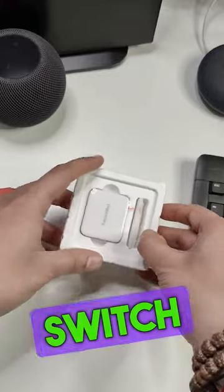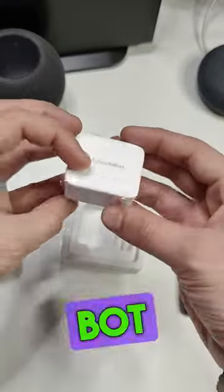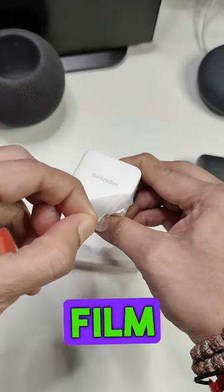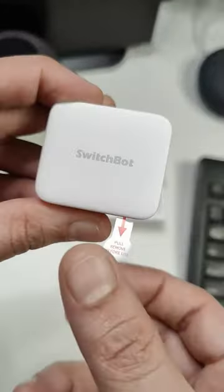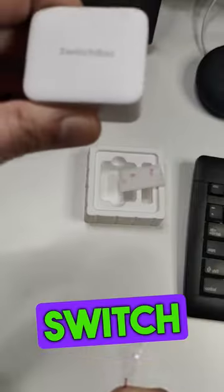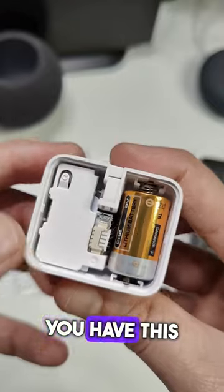Once we open this box, we have the SwitchBot itself, and this is how it looks. We're going to remove the protective film, and this is the sticker it comes with, which you can use to attach it to any surface. Now let's pull this tab to enable the SwitchBot.